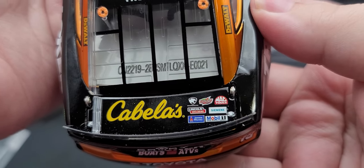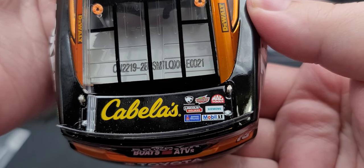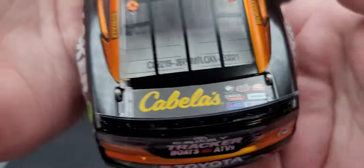This is serial number 21 of 24. Back on the rear deck lid we have Cabela's, Ducks Unlimited, Interstate Batteries, Mac Tools, Siemens, Mobile 1, Sherwin-Williams, and Lincoln Welders. The rear deck lid does open up.